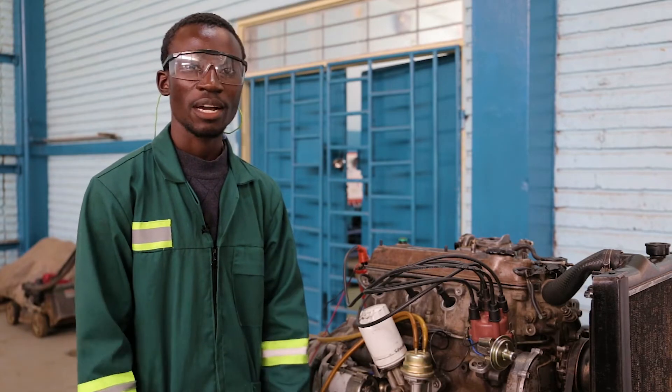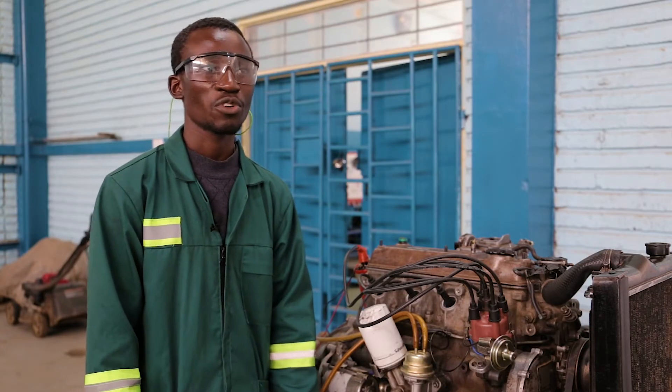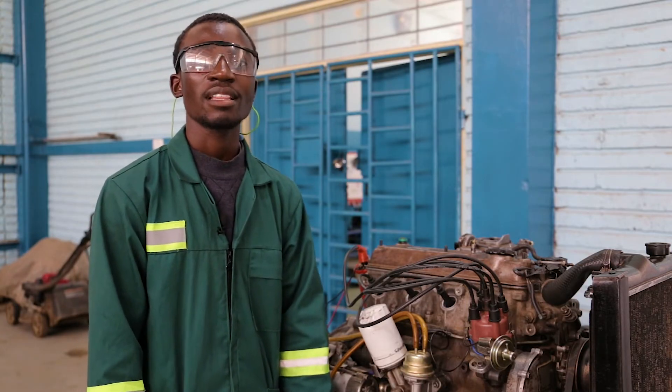My name is Kelvin Mansa. I'm doing a diploma in automotive engineering. I'm from Northern Tekenko College, and here today I'm going to demonstrate how we do ignition timing and the procedures to follow.